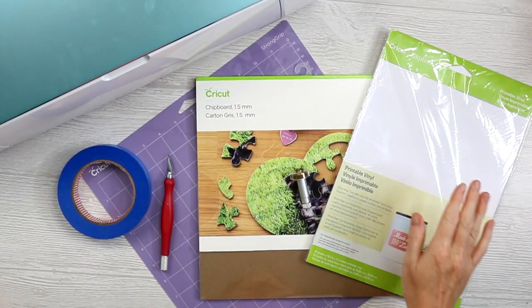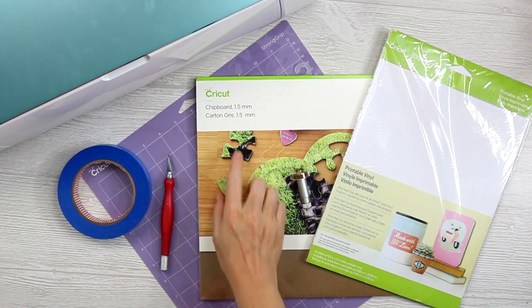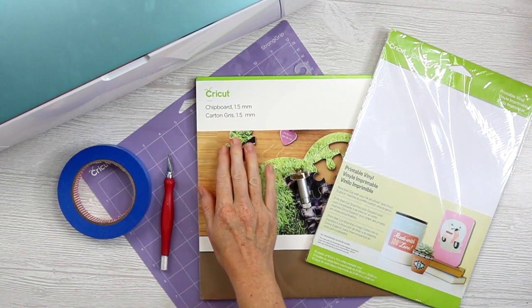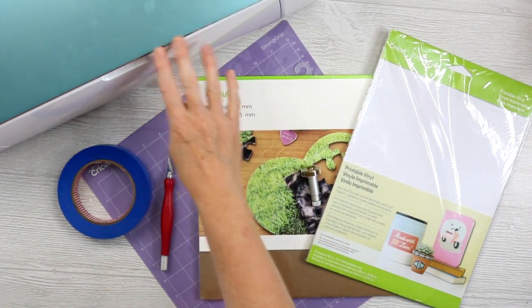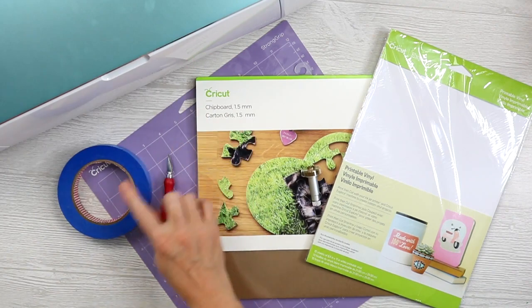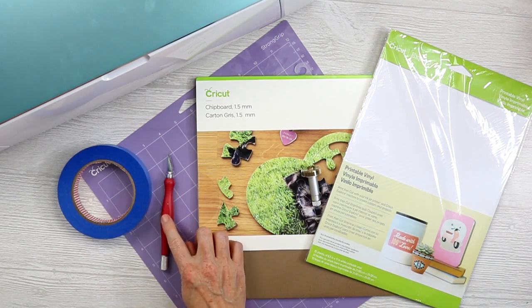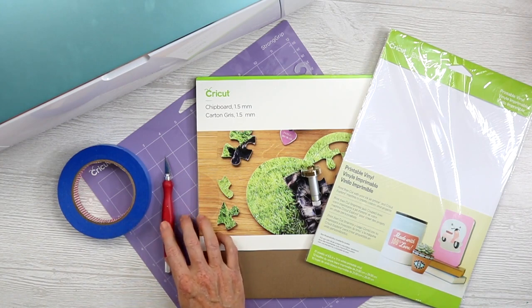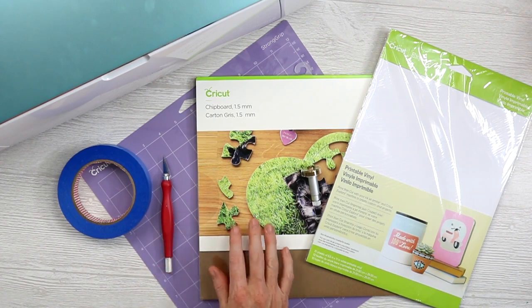Supplies you're gonna need are some printable vinyl, some chipboard — I like this Cricut 1.5 millimeter chipboard for my puzzles — your knife blade as well as your Cricut Maker, a strong grip mat, some painter's tape or masking tape, and you may need a craft knife depending on your material and your cuts, so I'd have one of those handy just in case.